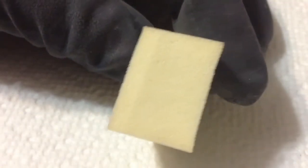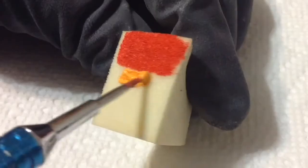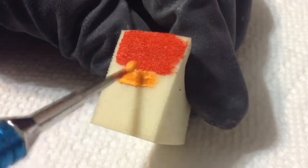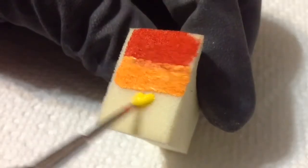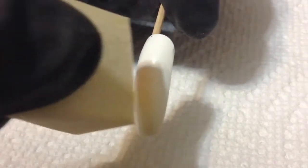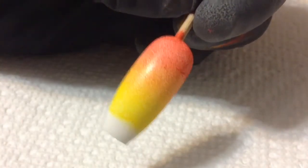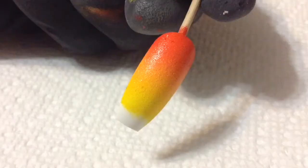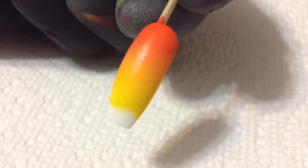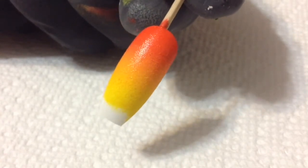Moving on to the next nail design, I'm going to do a gradient. Using a makeup wedge I'm going in with red, orange, and yellow acrylic paint to represent the snake oil tonics. I'm using a nail with a white base to help the gradient stand out more, and I'm just going to dab it all over the nail. Because I used acrylic paint it's not very opaque on the first dabbing, so I'll let this layer dry and dab on another layer. Surprisingly, this gradient actually looks good — usually they suck!